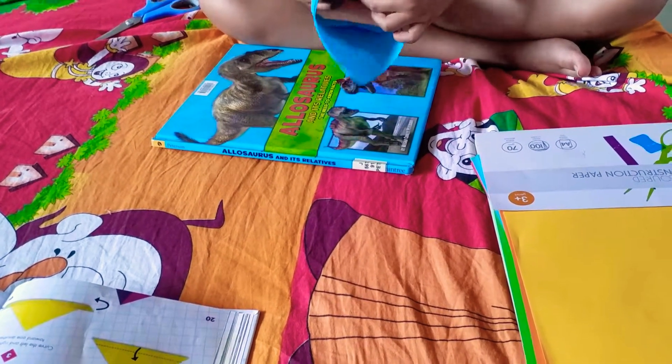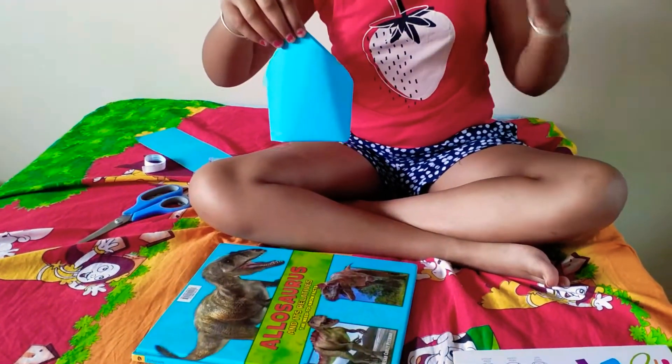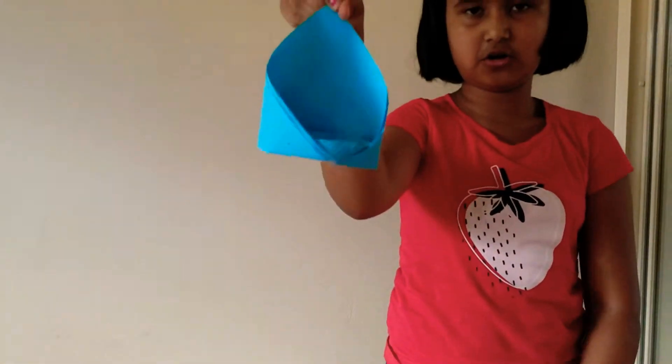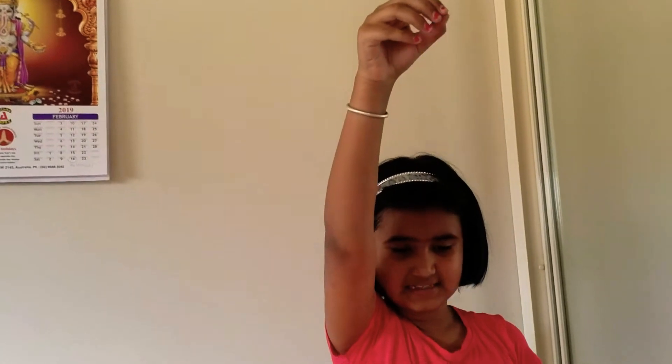Now I'm going to show you a demonstration of how to use the glider. Hold it from this pointed tip here, hold it above your head, and let it glide onto the floor. It glides really slowly compared to other things like a paper airplane. Thank you for watching this video — bye, see you next time!